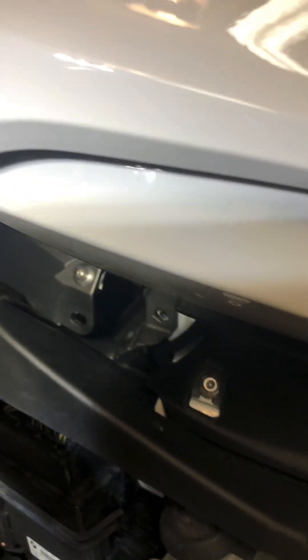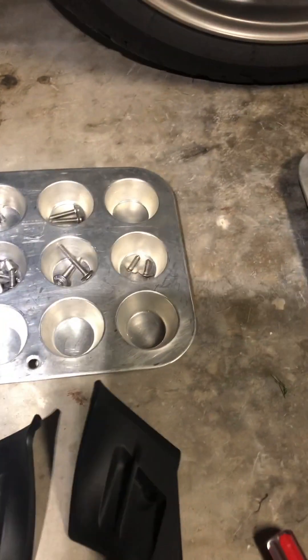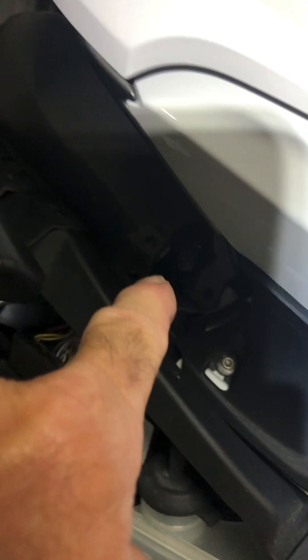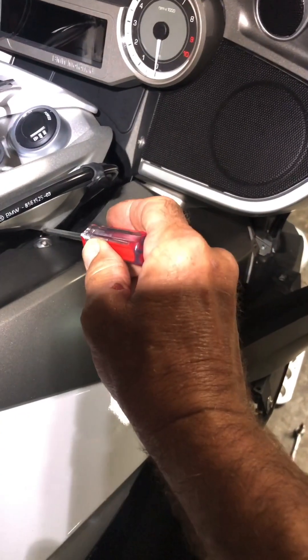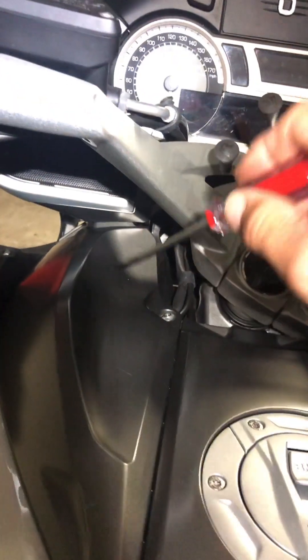I believe it's just one screw you're trying to access. I have removed these inserts that went in here. The inserts on right and left both have these longer ones. These are the screws that came out of here. Now I'm removing these to remove this panel, same with this side - this over here, for this panel.